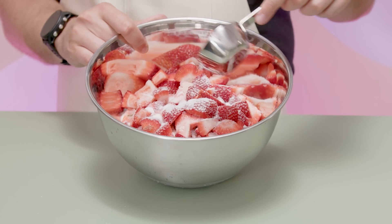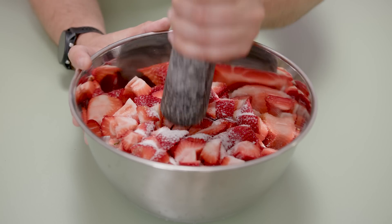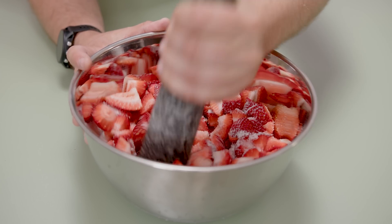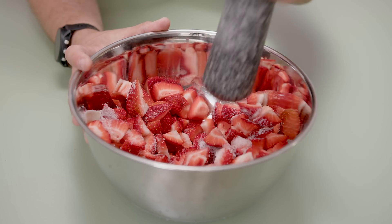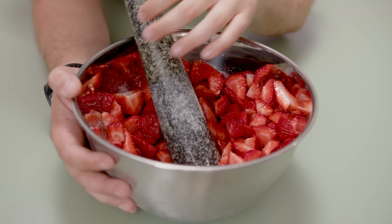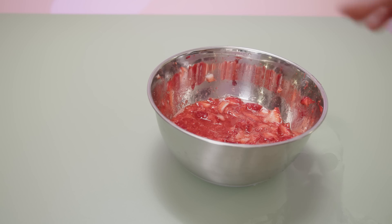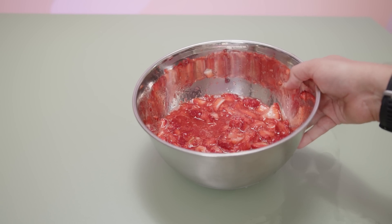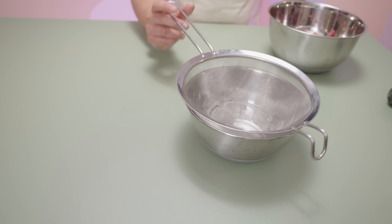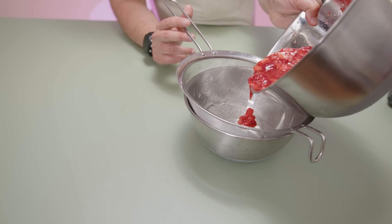I'm adding about a quarter cup of granulated sugar to about two pounds of these chopped up strawberries. Once everything's coated and we've got a nice little strawberry sugar thing going on, it's a matter of giving this a light smashing. I'm using a pestle here, but a wooden spoon or one of those potato mashers will also work really well. Once we've given our strawberries a little pre-smash, it's just a matter of setting this off to the side for about 30 minutes and letting the sugar extract the juice from the berries.